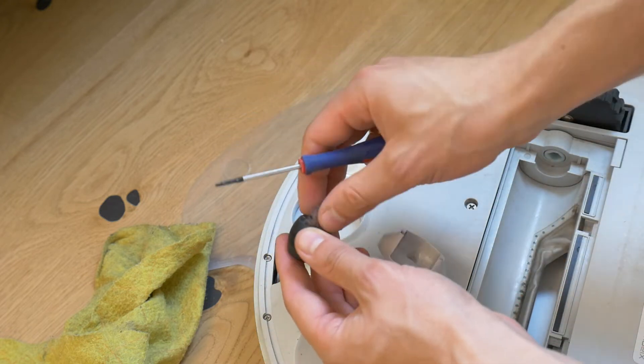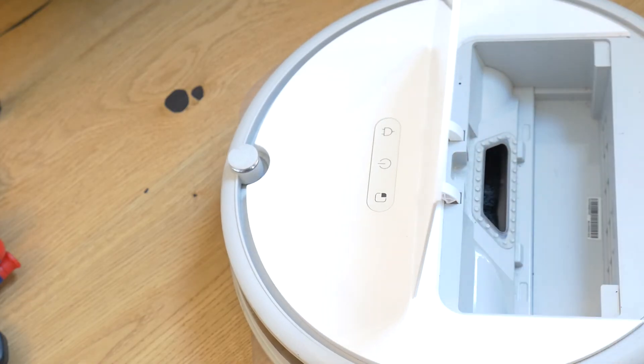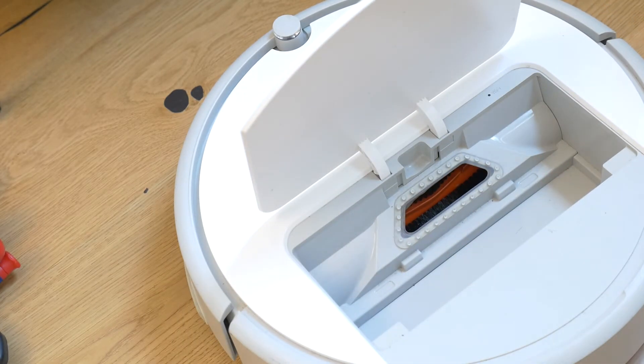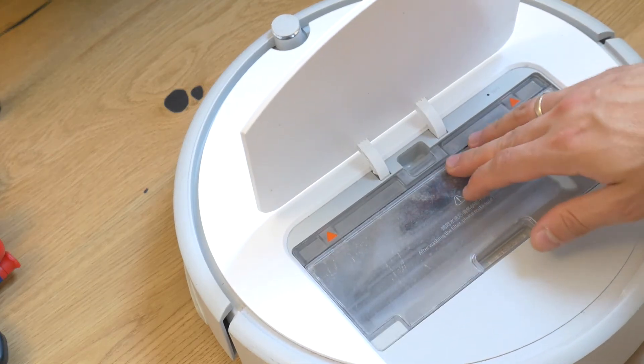Then it's just a task of putting the parts back together, wiping off the last of the debris, and the robot is ready to help me clean my home again. If you found this video useful, don't forget to like and subscribe so we can meet you in other home do-it-yourself videos. Good luck!